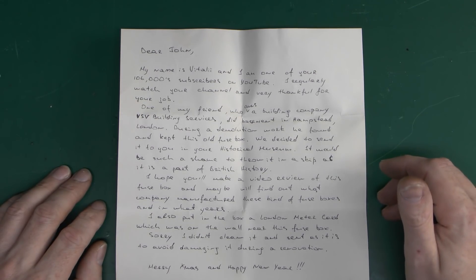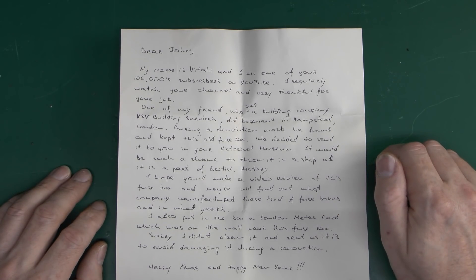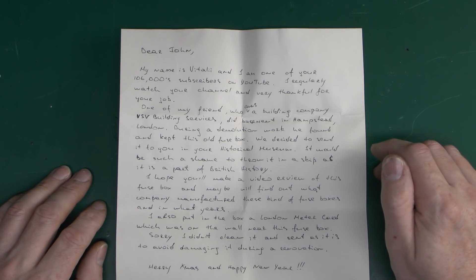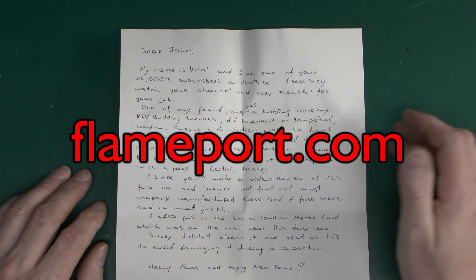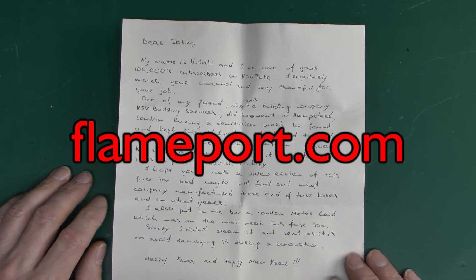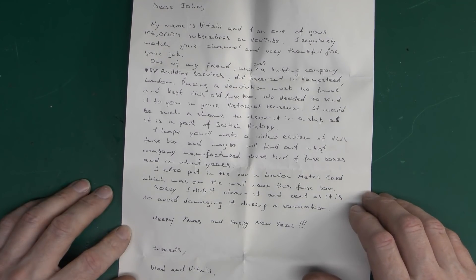Now here's the note for this one. As you can see, this came from a demolition of a basement in Hampstead in London, and they have sent this in for the museum — for those who don't know, it's on the website at flameport.com. So rather than throwing it in the bin, as most of this stuff goes, this will be added to that. We've also got a meter card as well, which was on the wall next to this.